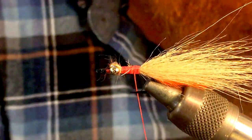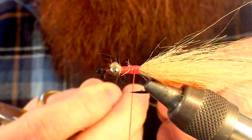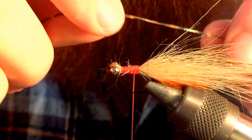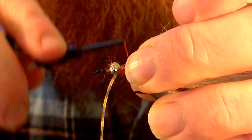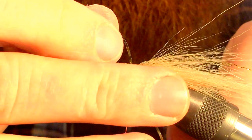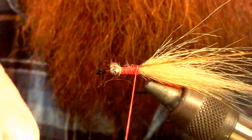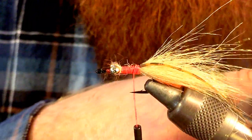Then we want to take a piece of rubber legs. We want to tie this in to about the same length as our craft fur. Make sure it's angled on one side, then we can bring it around and tie it in on the other side. We want to measure that out to about the same length and cut that.